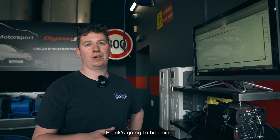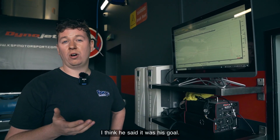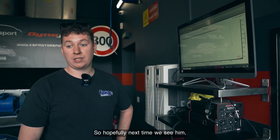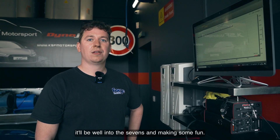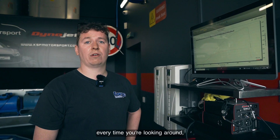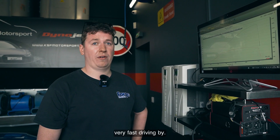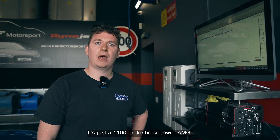There's still more development Frank's going to be doing — he's looking to push to around 720 brake horsepower, which I think he said was his goal. Hopefully next time we see this car it'll be well into the sevens. And the classic thing with KSF is there's always something very loud and very fast driving by — that's just a 1100 brake horsepower AMG.